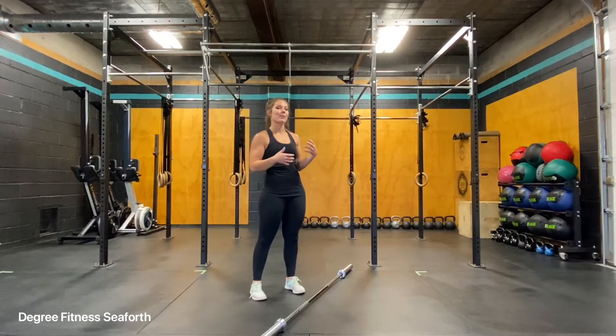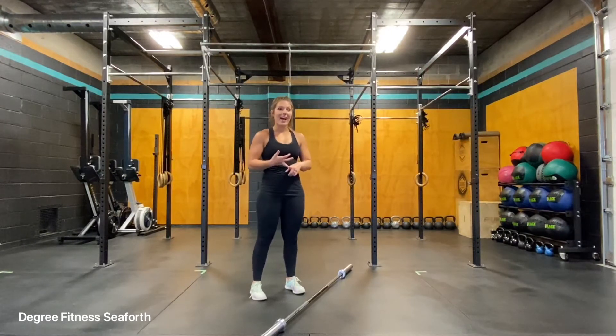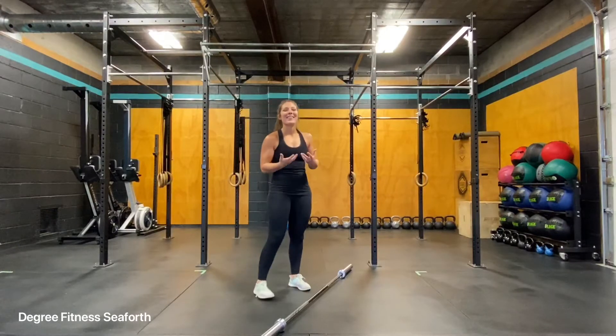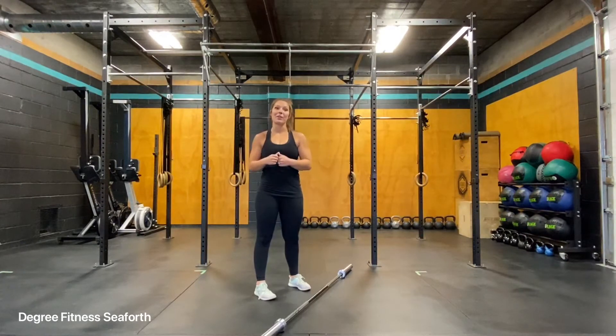So this implies that the weight might be a little bit too heavy to strict press, too heavy to push press, and it's going to get over your head faster. So you're going to build really strong legs, improve your power output, as well as build a rock solid core and definitely improve your upper body strength and stability.